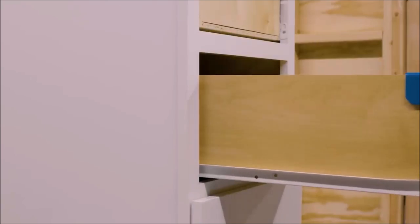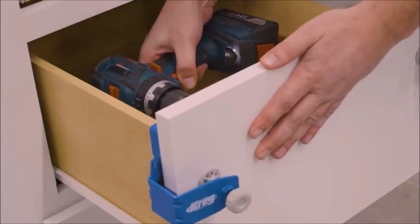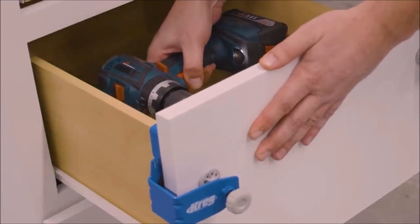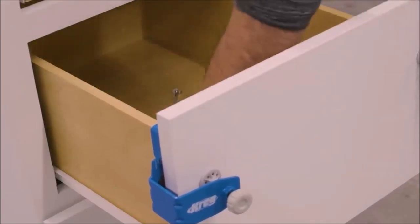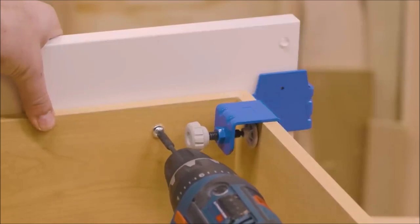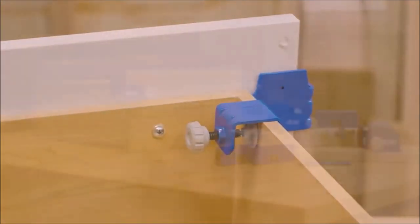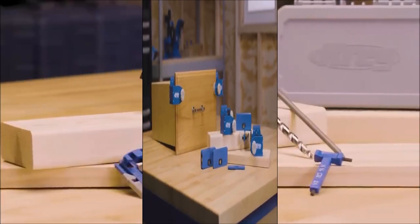The kit is specifically designed for one-and-a-half-inch front overlays on each side, making it compatible with a wide range of projects. Upgrade your woodworking arsenal with the Craig Drawer Front Mounting Tool Pro Kit and experience the convenience and precision it brings. Achieve consistent results with ease and elevate the overall quality of your drawers.